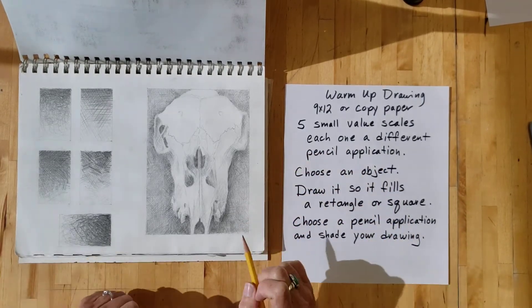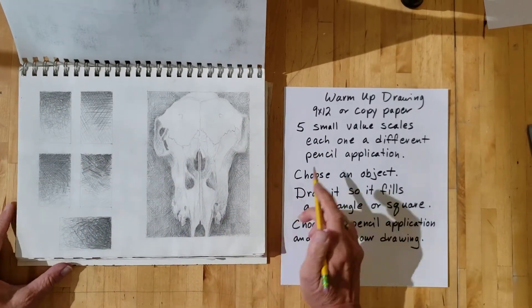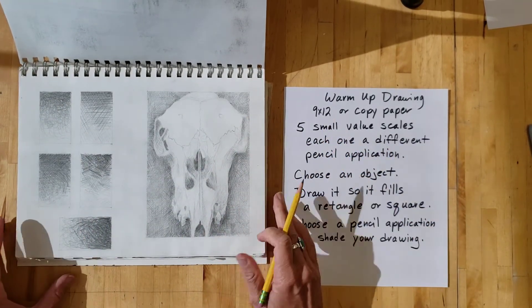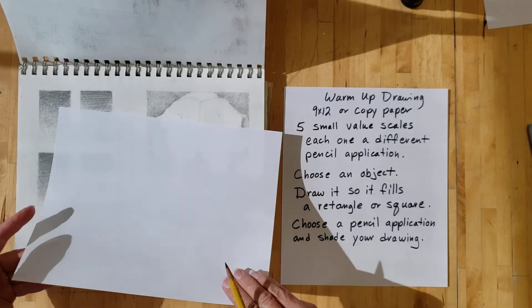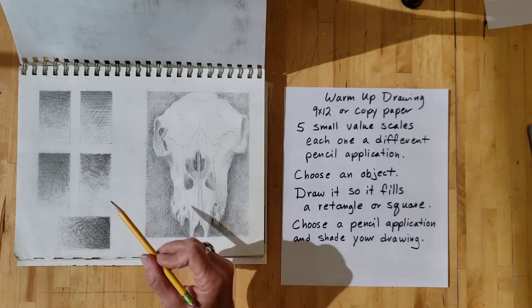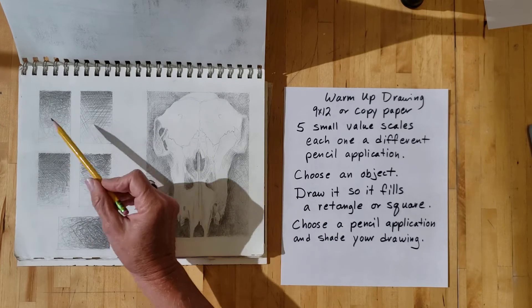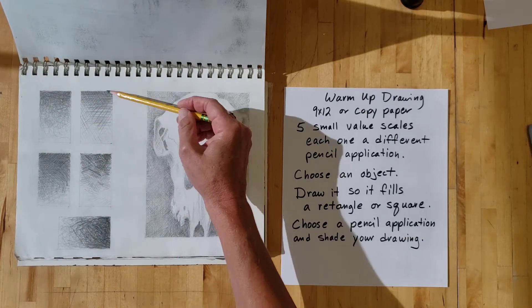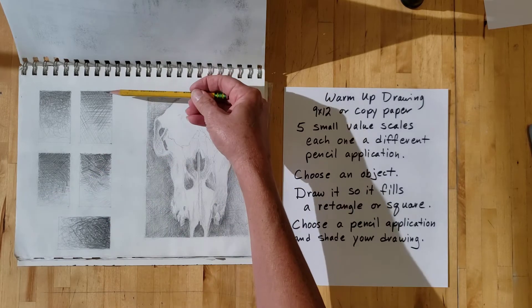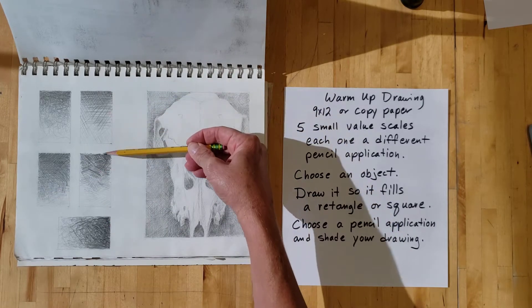What I want you to do — either on a nice sketchbook page (this is in one of my sketchbooks, about 9 by 12) or on a piece of copy paper — on one side or in one section of your paper, I want you to create five little value scales. Value scales, remember, show a progression going dark, medium to light.